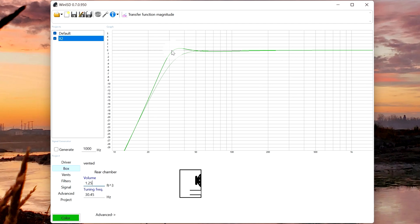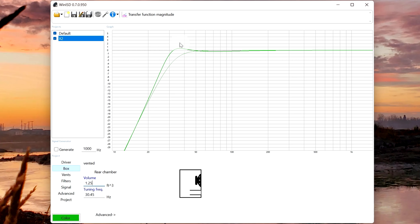Immediately you can see a curve change and we get a better performing F3, which is now closer to about 27 hertz instead of 34–35 hertz. You can see the F3 moves, we get a little bit of a bump, and we sacrifice a little bit in the 50 to 100 hertz range — but it's not much, not even a decibel. So we get a bump in our bass. That's pretty sweet.